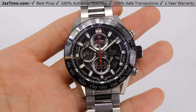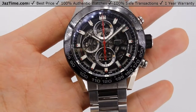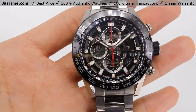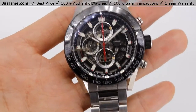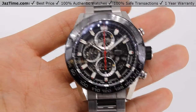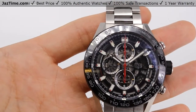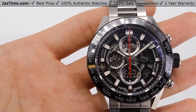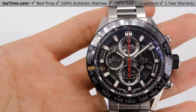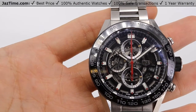Welcome to Jaztime. Jaztime.com is an online store that buys, sells, and trades authentic luxury watches. We make these videos so our customers can easily choose the best watch for themselves in the comfort of their own home. If you would like to know the price, simply click on the link in the description below. If you enjoy our videos, we'd greatly appreciate it if you would buy a watch at Jaztime.com.